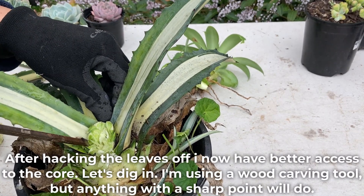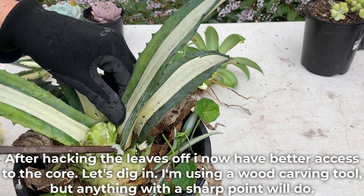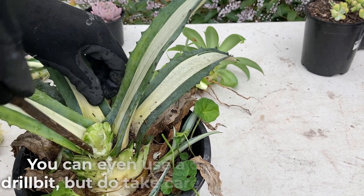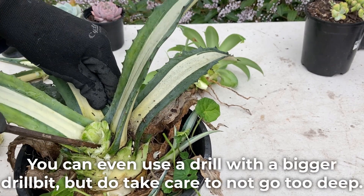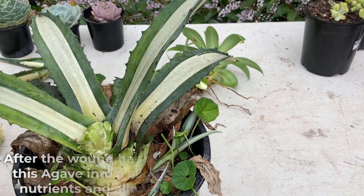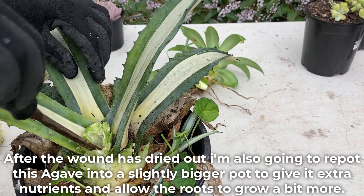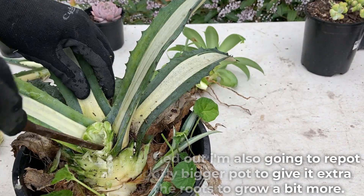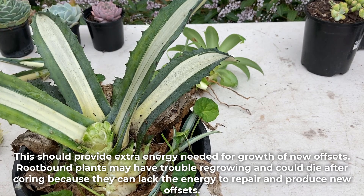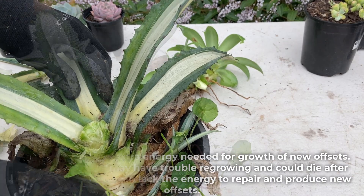After hacking the leaves off, I now have better access to the core. Let's dig in. I'm using a wood carving tool but anything with a sharp point will do. You can even use a drill with a bigger drill bit but do take care to not go too deep. After the wound has dried out, I'm also going to repot this agave into a slightly bigger pot to give it extra nutrients and allow the roots to grow a bit more. This should provide extra energy needed for growth of new offsets. Root-bound plants may have trouble regrowing and could die after coring because they can lack the energy to repair and produce new offsets.